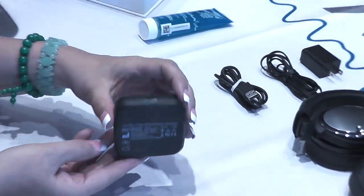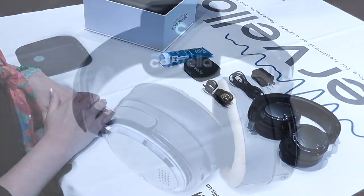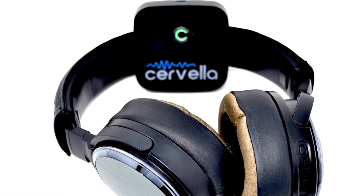Notice that there are no on-off buttons on the Cervella device, as it wakes up and goes to sleep when it receives a Bluetooth signal from the Cervella app.